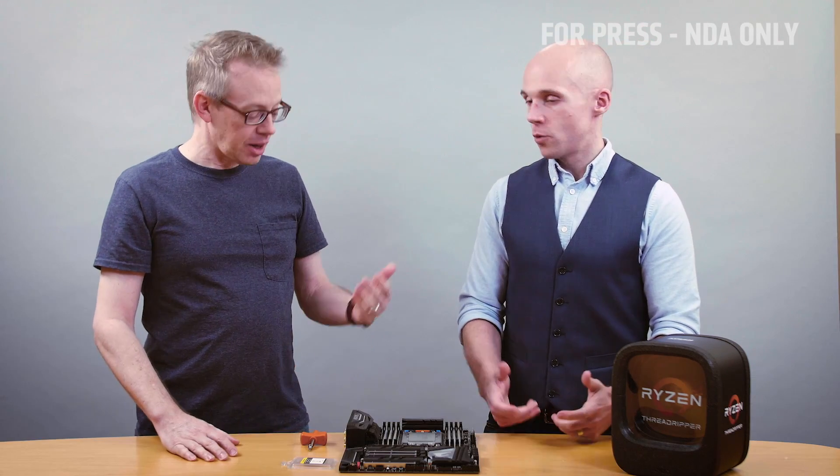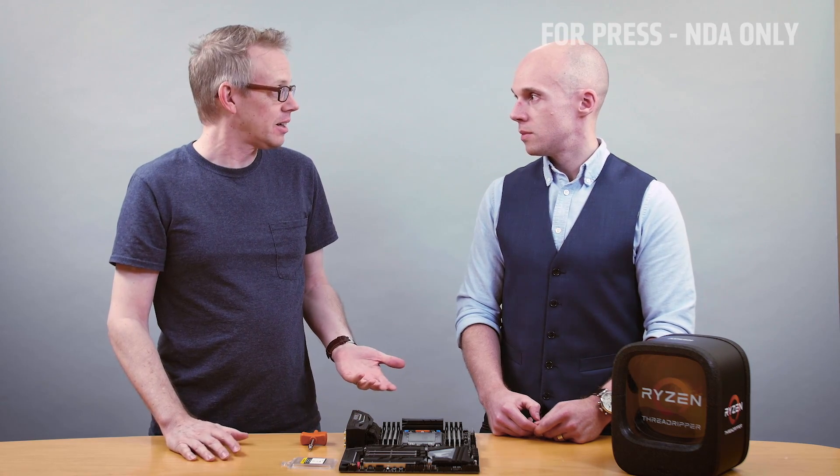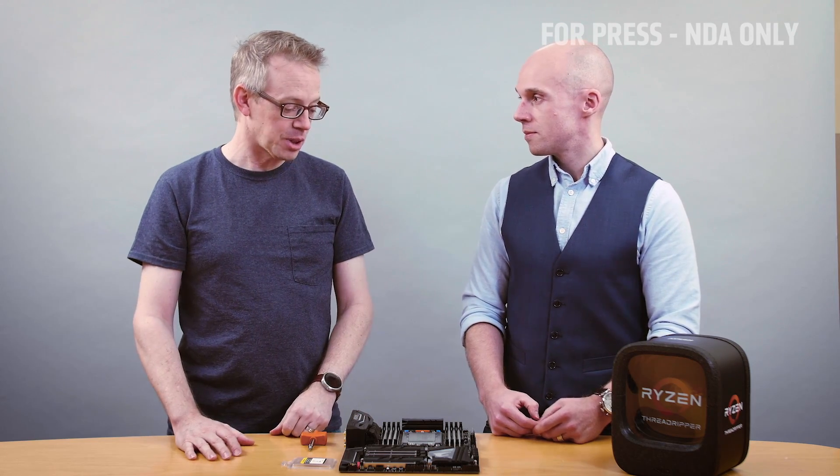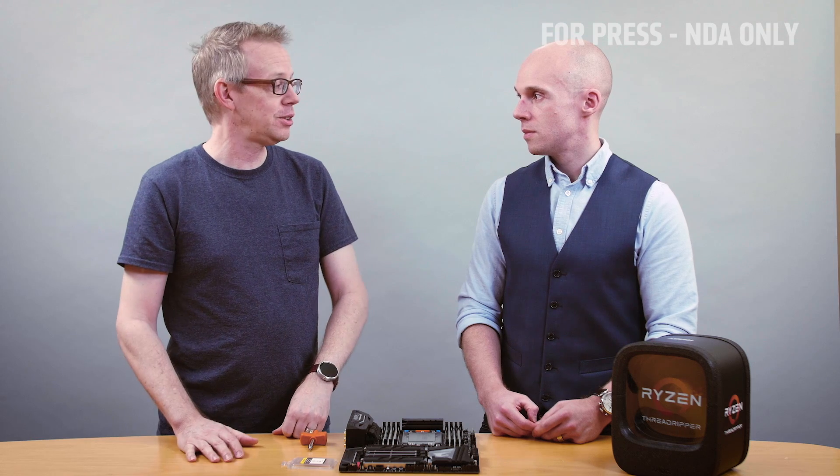Thanks Robert, that was a great help. And quite honestly, that was easy — much easier than I thought it was going to be. I'm really excited now to go build my own Threadripper system and get out there and get using it. Me too. Thanks everybody.